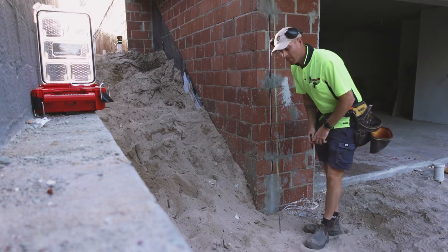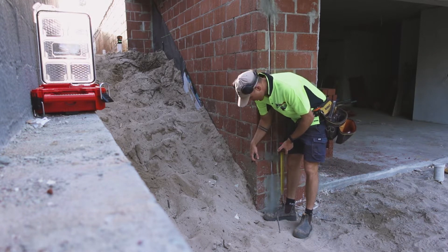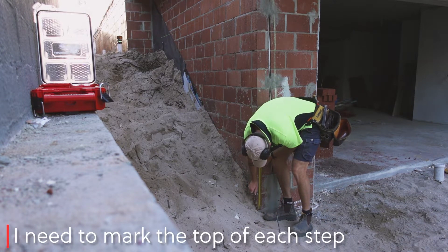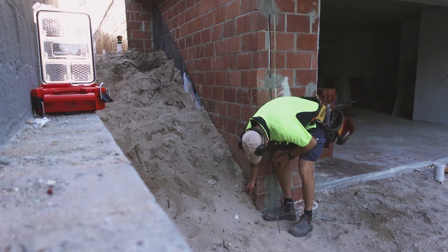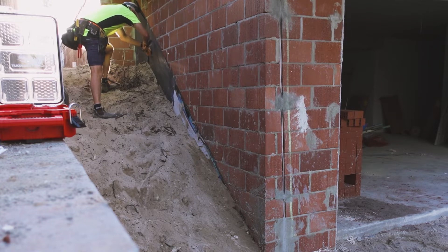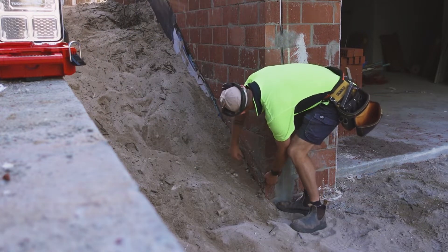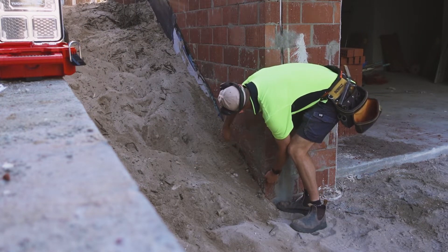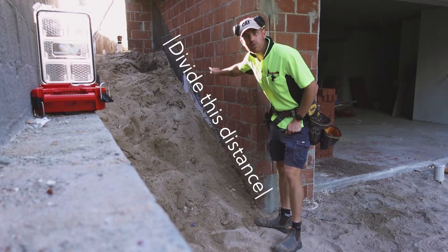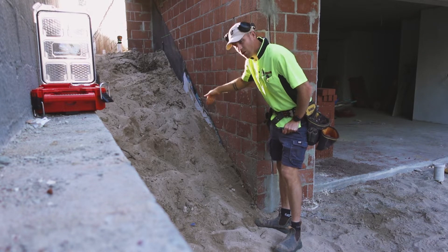I've got my top point marked. Now this is the bottom of our bottom rise, so we've got to come up one rise — 173mm — and then we want to ping the line. I've got my line pinged. I like to measure the overall and divide it up by the 10 goings, and that gives me all my top riser points.